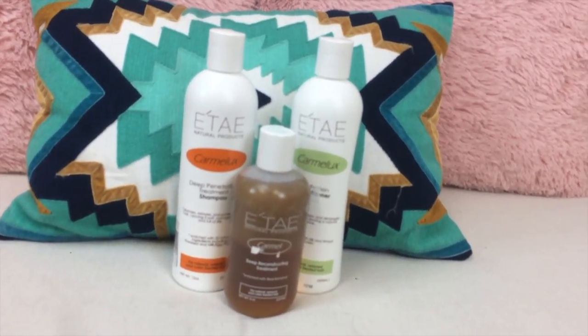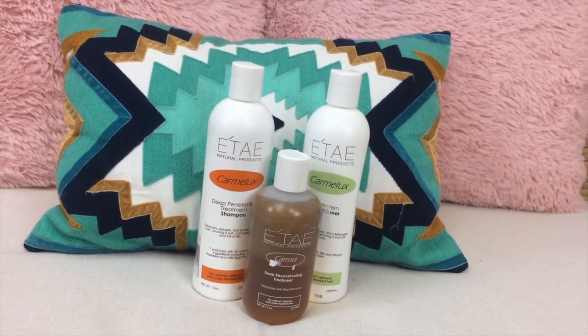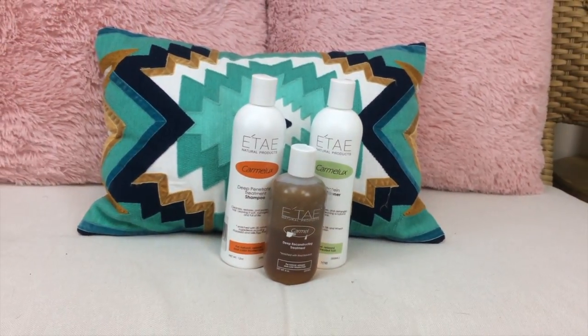It's been a while since I've straightened my hair and I wanted to press it out just to see how long my hair has grown. It's been a year that I have been natural, so I decided to try the Ite product line — this is way overdue, I have heard so many great reviews on this line. I'm starting with their caramel deep reconstructing treatment. This thing is infused with bananas and it is super fragrant, so I'm going to let this sit in for about 15 minutes and then shampoo and condition my hair.